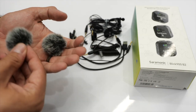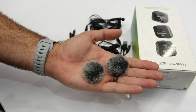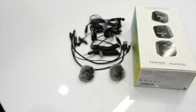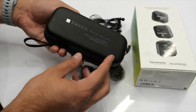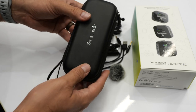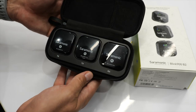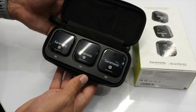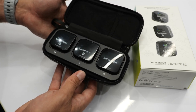We also have two furry dead cats, which are used with the transmitters themselves — not the lav mics — but if you want to use the transmitter's built-in onboard microphone in high wind, this is what you attach. And last but not least, we have the charging case, which houses a battery and has storage for the two transmitters and the one receiver.